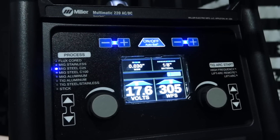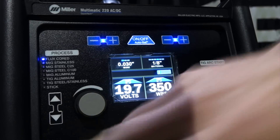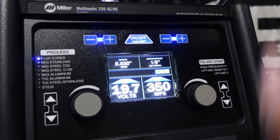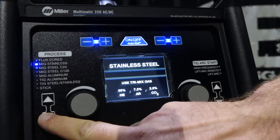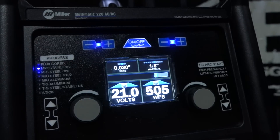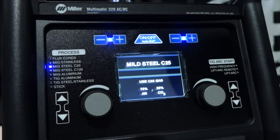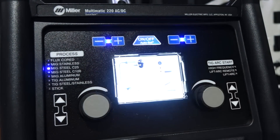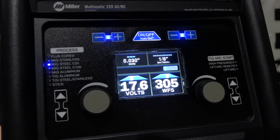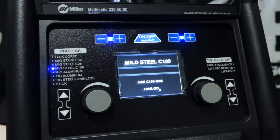With the .030 wire, eighth-inch material, that's how it came right out of the box. Let's toggle up through these. It has flux core. That's auto-set off, that's auto-set on. Let's toggle down — MIG steel. See what gas you're going to use, shows you the setup. Auto-set gives you the target voltage and wire feed. MIG steel with 75-25 gas, tells you how to connect your MIG gun and ground. Auto-set on gives you the recommended volts and wire feed speed. There's MIG steel for 100% CO2 — same thing, shows you how to set it up with recommended voltage and wire feed.